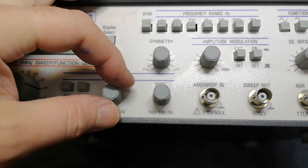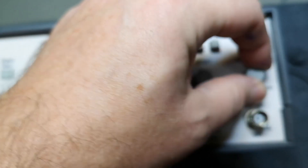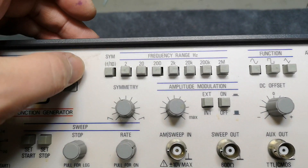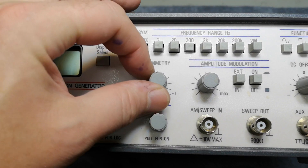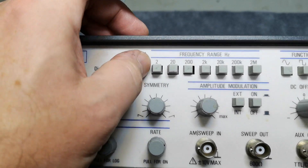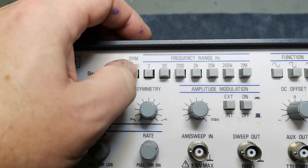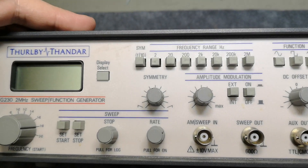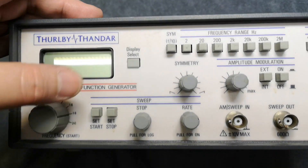I don't know yet how this sweep works. DC, amplitude — all that stuff is quite normal. There's a symmetry control that divides the output frequency by 10, so it goes from 2 Hz to 2 MHz. There's also a display select to choose between different readout modes.